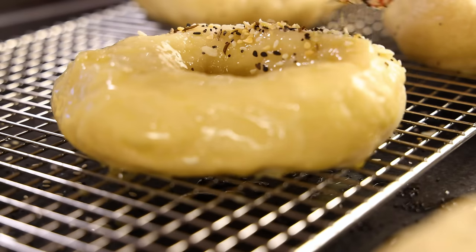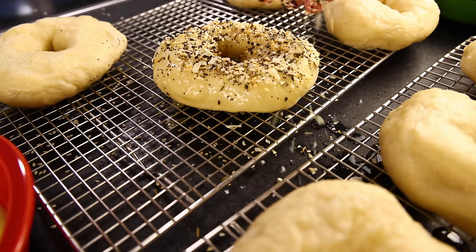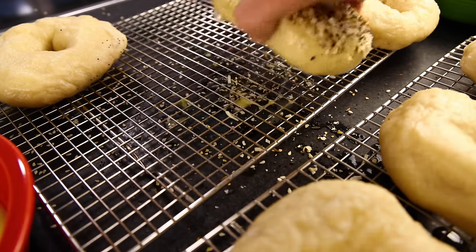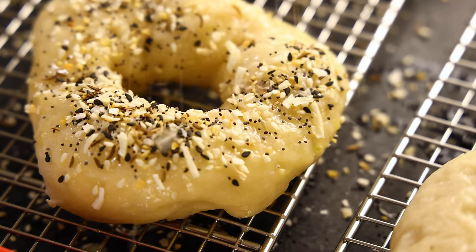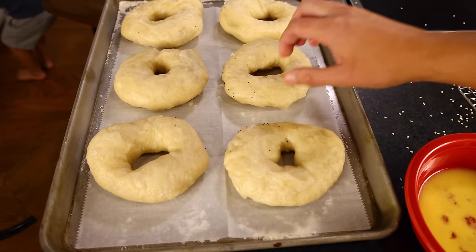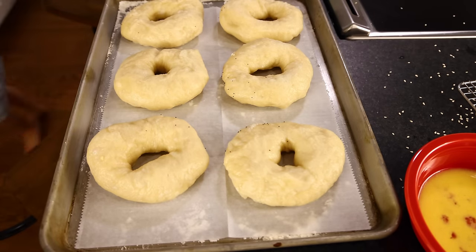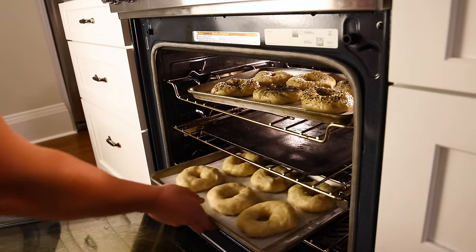Another advantage of doing this on the racks is all of the excess can fall away. If we topped these on the pans, the excess toppings would burn in the oven and stink up the house. You could probably bake these right on the sheets, no problem, but I'm using parchment paper just in case — it makes sticking impossible. And if possible, put your plain ones on one tray and the others on another tray, because the bagels with toppings could actually use an extra couple of minutes in the oven, so it's nice to keep them on a different tray.